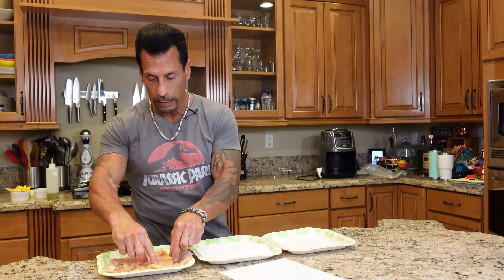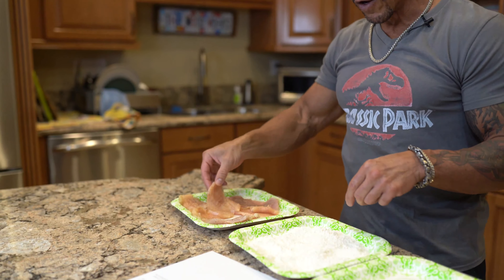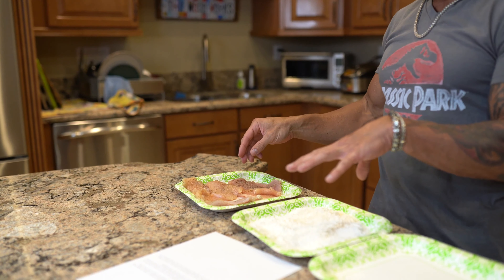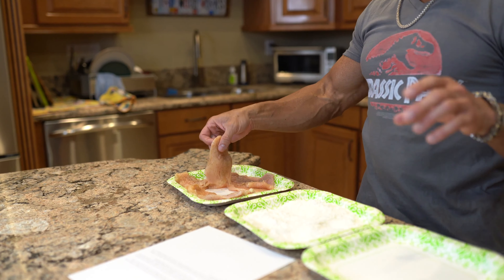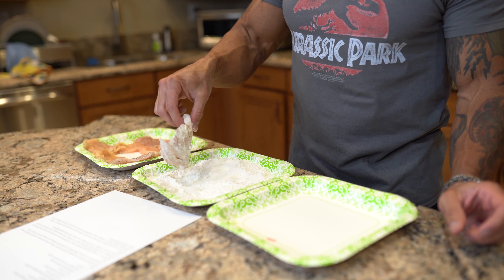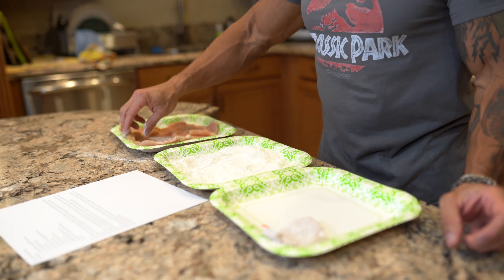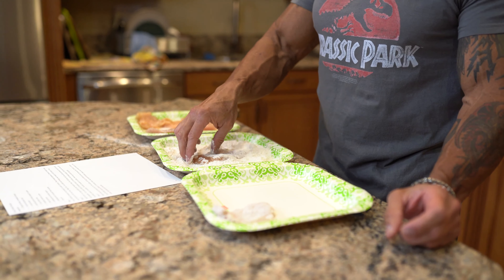Really simple. I seasoned the chicken, sliced it, and pounded it out so it's nice and thin. I salt and peppered the flour and the chicken, and you're just going to dredge it in the flour and shake it off. Next one — really simple.